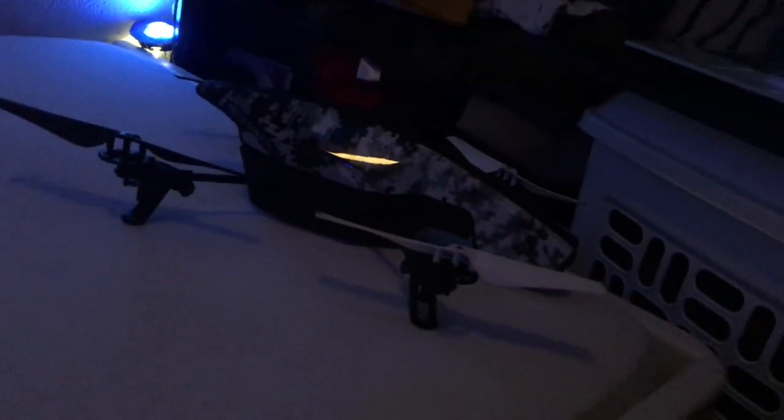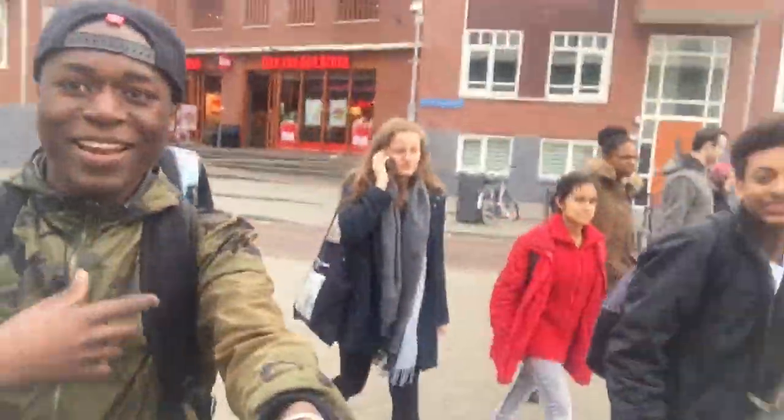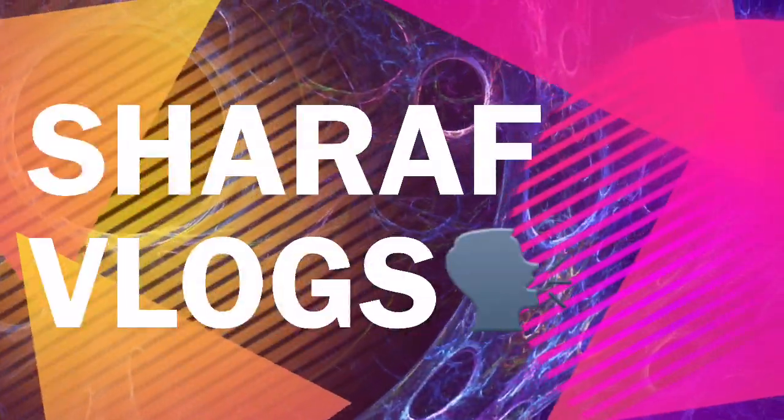Here we are folks, look at that — that's my drone. I don't actually use it often because it's now winter here. What's up guys, it's your boy Chef K Morris and welcome back to my new vlog!